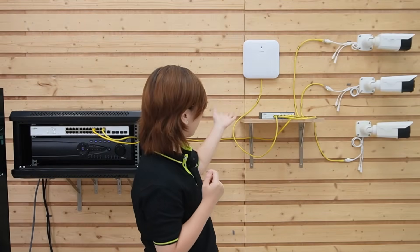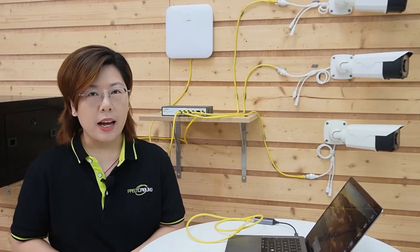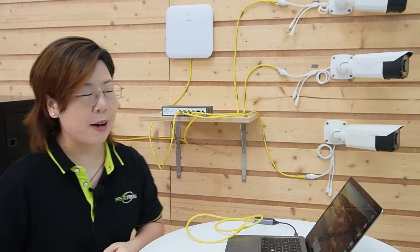Now you're looking at the completed setup. But mixing cameras and public Wi-Fi seems like a big risk, so we need VLANs to segment traffic. VLANs — virtual LANs — think of them as invisible walls inside your network, so you can keep your network safe.